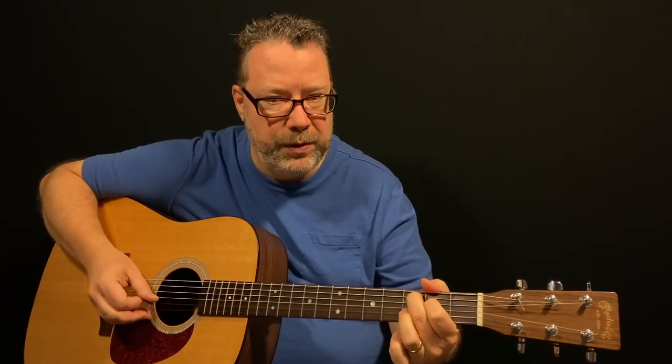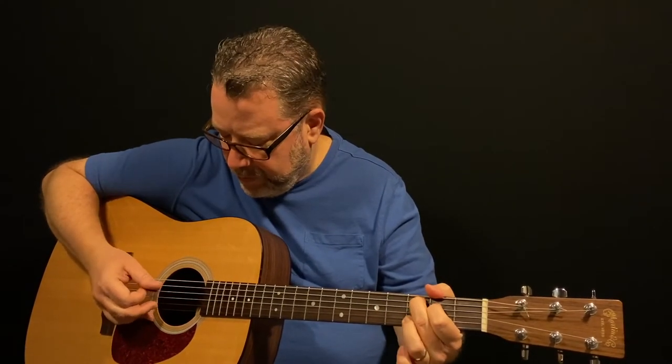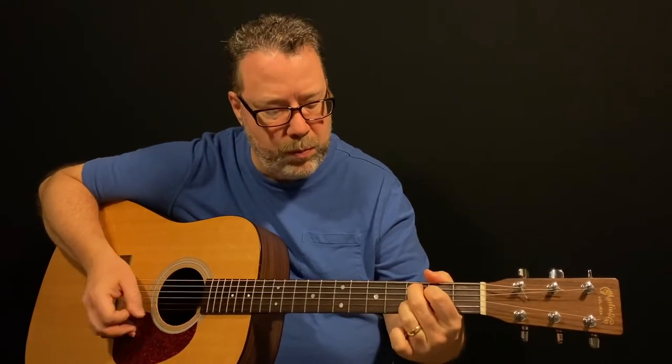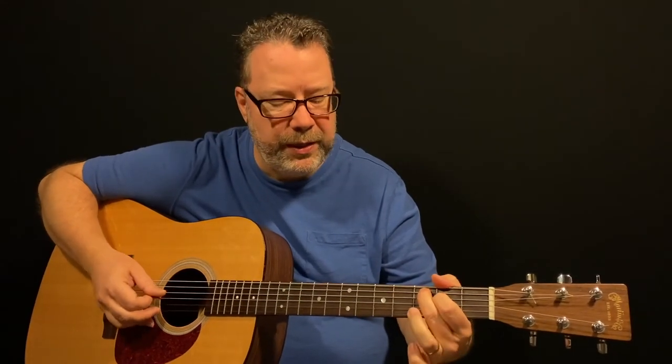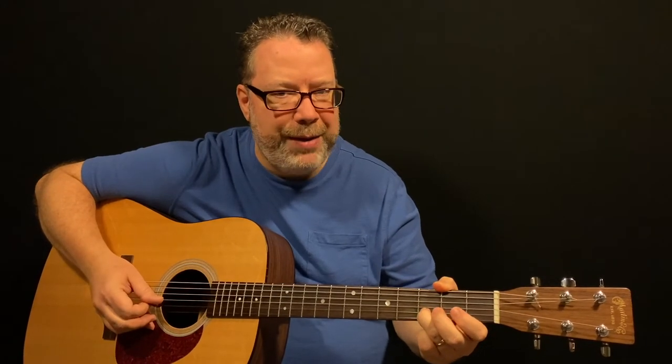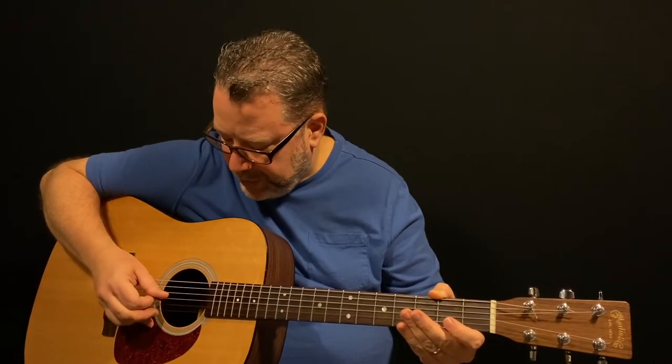At the end of that C add 9 phrase you have a little lick there. I recommend that you play this one picking up on the strings — I think it just puts your picking hand in a better position to keep playing the lick pretty fluidly. It's a hammer-on and kind of pull-off: starts on the 2nd string, play it open, hammer on down to the 3rd fret with your ring finger, then pull off. Then pick up on the 3rd string, up on the 4th string, and you'll be in position to start that G over again.